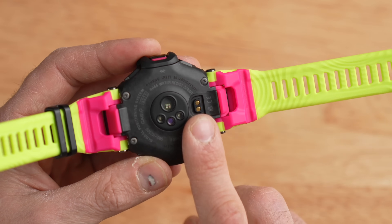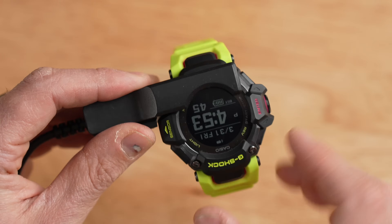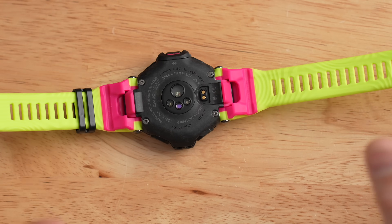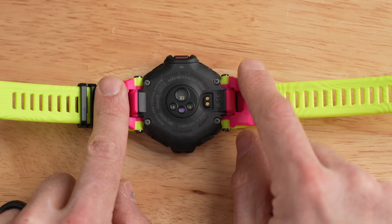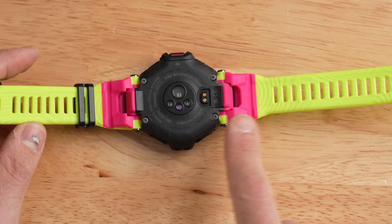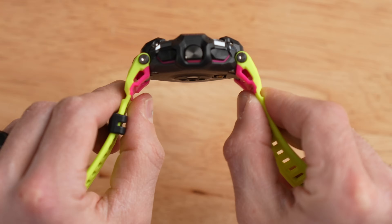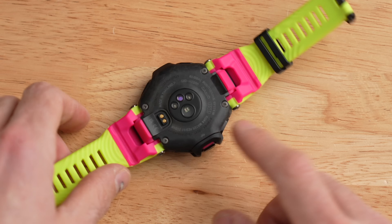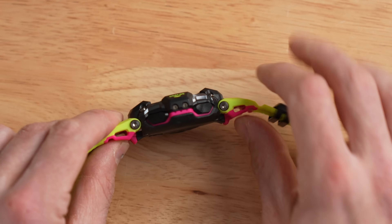Below the heart rate sensor, there are a couple of electrical contacts for the included proprietary charging cable that just clips on. There's a unique scoop cutout so you can see the display while it's being charged. The included band is made out of rubber with some hard resin bits — those are the pink highlighted areas. The band has a little stretch and is pre-contoured to your wrist. It is replaceable, but not easy — there are no quick-release pins; you'll need to remove Allen head cap screws.